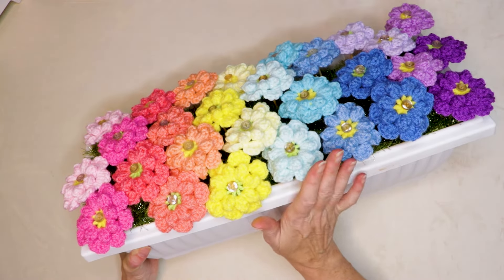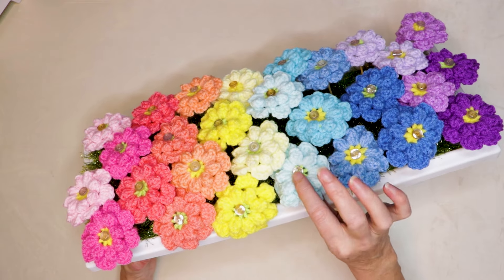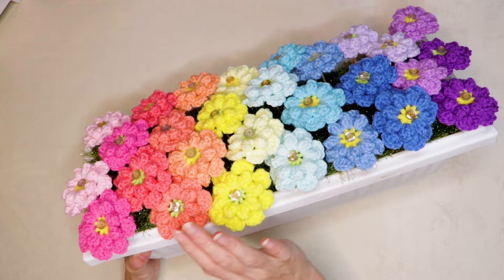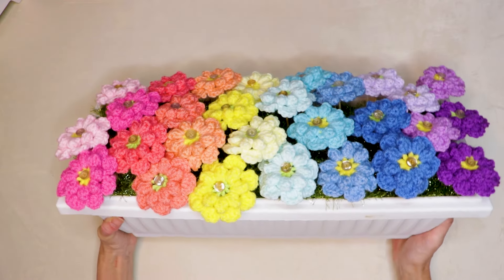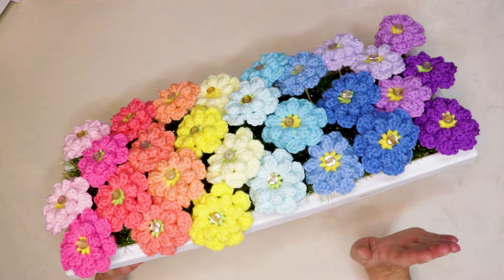Another great thing about this pattern is these flowers are completely washable. So if they get a little bit dusty, we can just remove them, throw them in a lingerie bag in the washing machine, wash them up and pop them straight back on. So super easy to maintain, super fun and so cute.